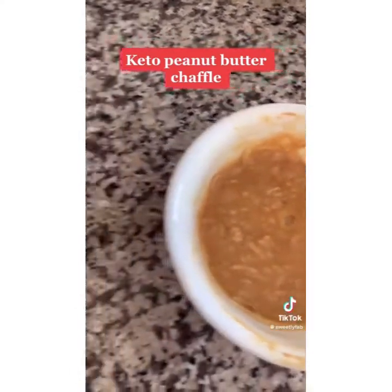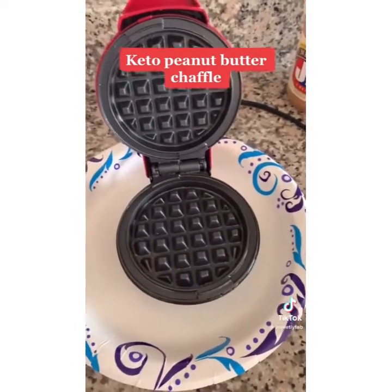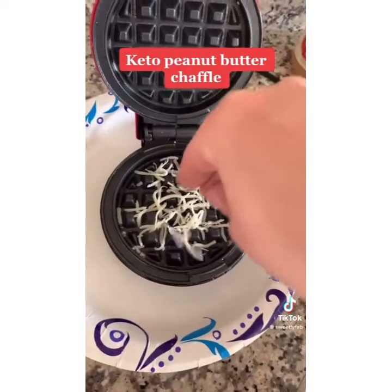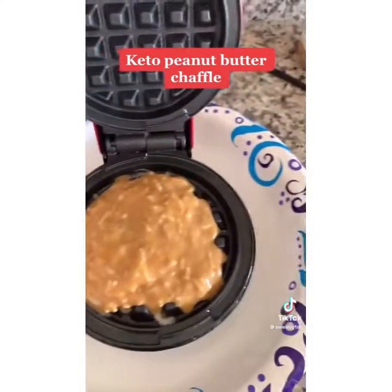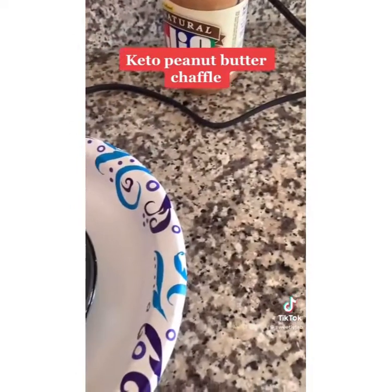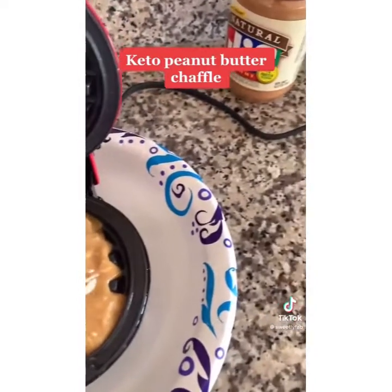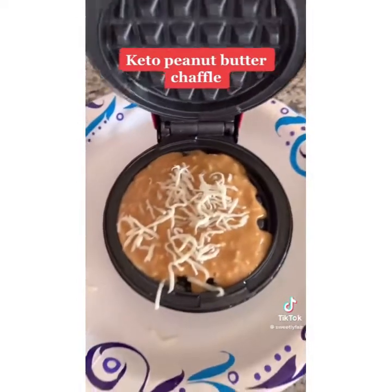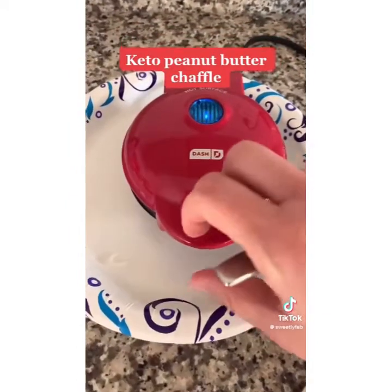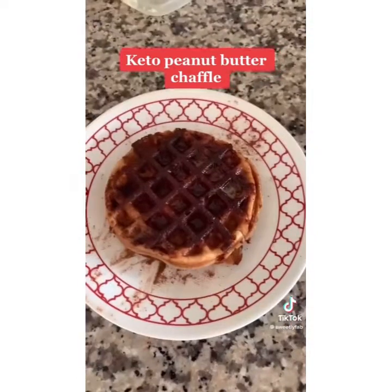After that's all whisked, open your chaffle maker and add some cheese to the bottom just to prevent sticking. Add your mixture in and then put a little more cheese on top. Always put a plate underneath in case it overflows. Cook three to five minutes, then add cinnamon and done.